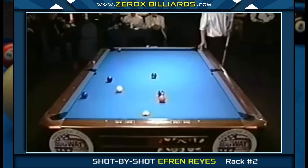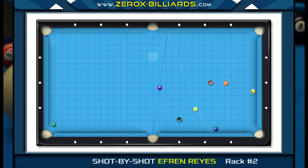On this shot, Efren will be using a soft stroke with low right spin. His goal is to strike the cushion between the third diamond and side pocket. These types of shots are a little scary for students, since the cue ball will be striking the cushion close to the side pocket. They usually end up striking lower on the side rail, ending up on the wrong side of the pocket line, which means they'll be traveling quite a bit to get back in line.